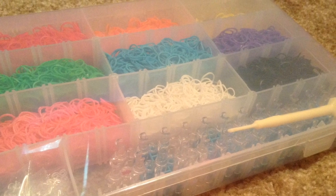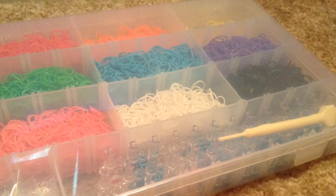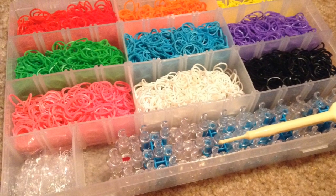Hey guys, so today I'm going to do a quick video on how to organize your rubber bands for the rainbow loom bracelets that you can create. Let's get started.